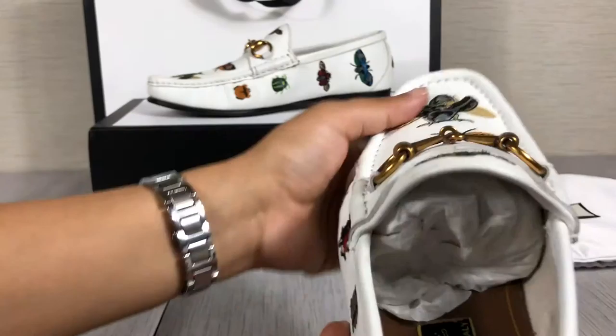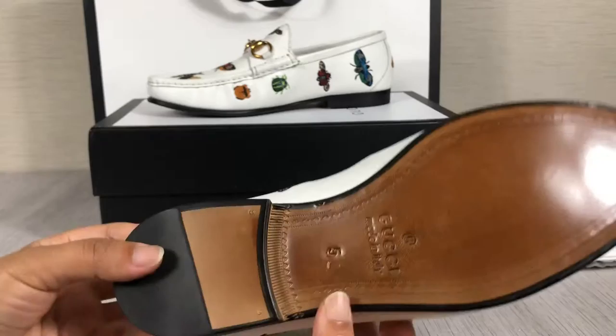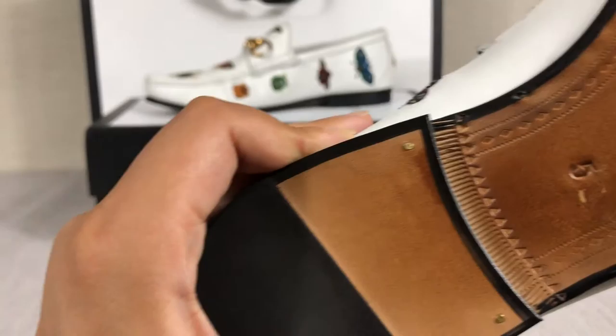Very soft. Let me show you the inside. The inside material is also genuine leather. This is the US size. You can see the logo is very clear.